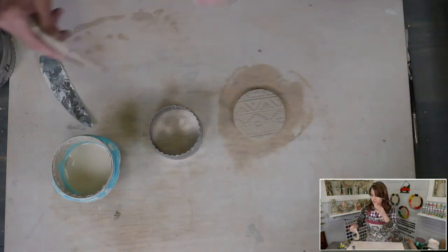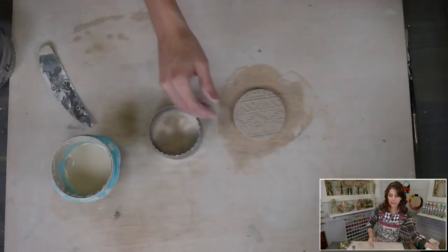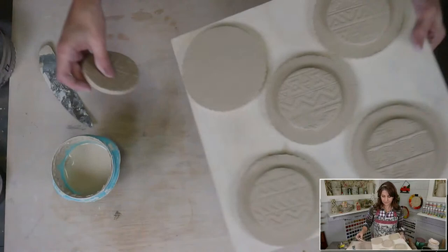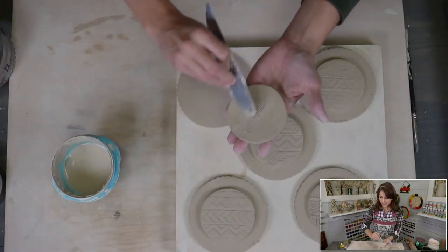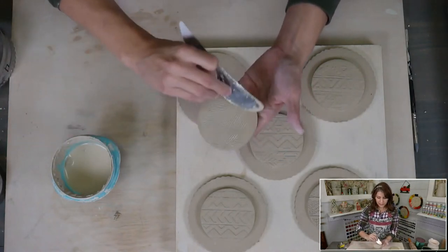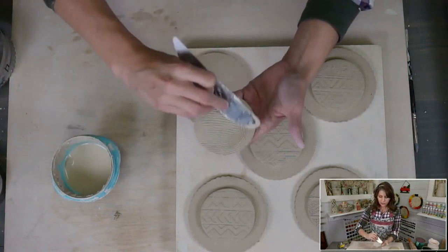There we have the bottom for our last little guy.